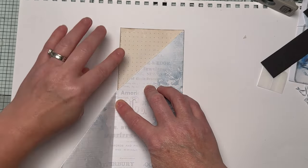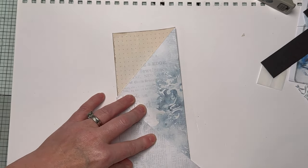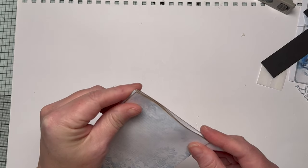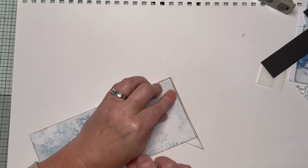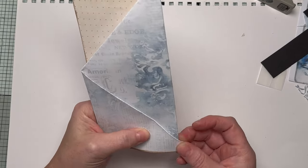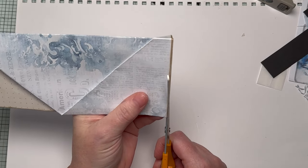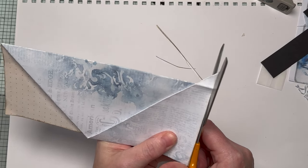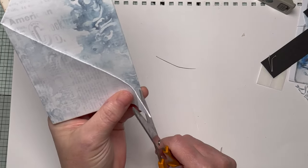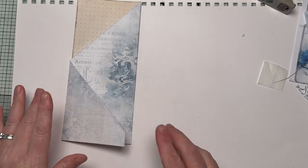Fold it all over again, and where this is, fold it in line with the edge - rough is fine, it doesn't matter if it's not perfect. You can always go in with your trimmer or scissors and trim it. This part here you can either tuck behind or trim off, whichever you prefer. I'm going to trim it off to avoid the bulk of that corner.